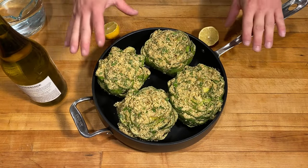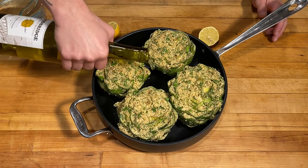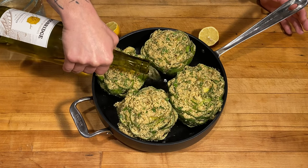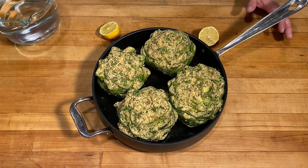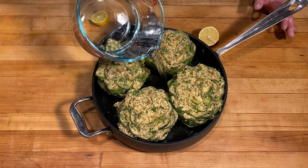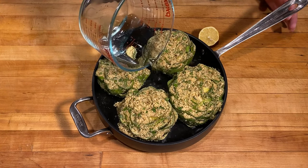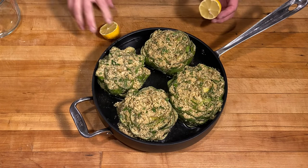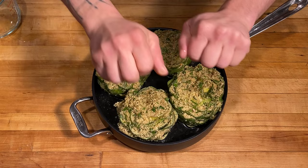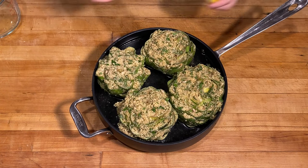We've got our artichokes stuffed into a nice pot that fits them securely. Into that pot we're going to add about a cup of dry white wine — I'm using a chardonnay. This is optional, you don't have to do this. Then we're going to add water until it gets about halfway up the artichoke. Now we're going to take a lemon and just squeeze that over the top. Time to go to the stove and cook these bad boys.